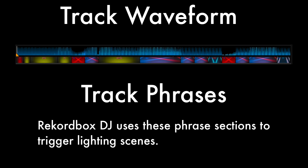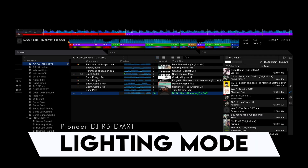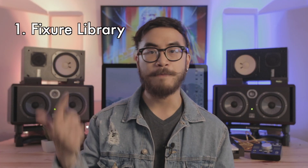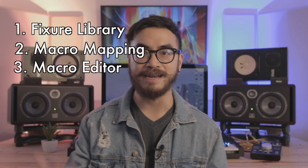The icons and colors in the phrase analysis section show you what colors and which lights will be triggered. Remember that this is just Rekordbox DJ's automatic estimate of the lighting — some DJs will be fine with it, but some will want to be more hands-on, and that's where the full power of lighting mode comes in. In lighting mode, you get three separate menus: fixture library, macro mapping, and macro editor.